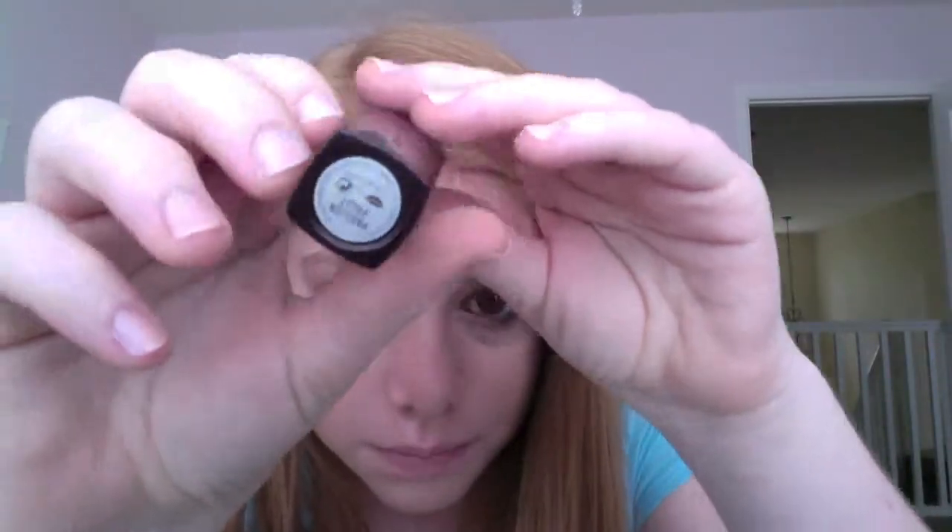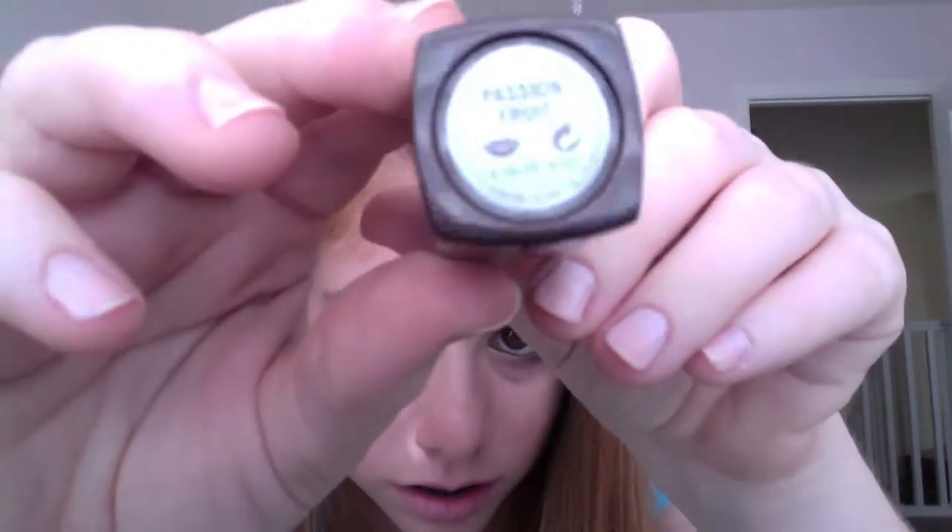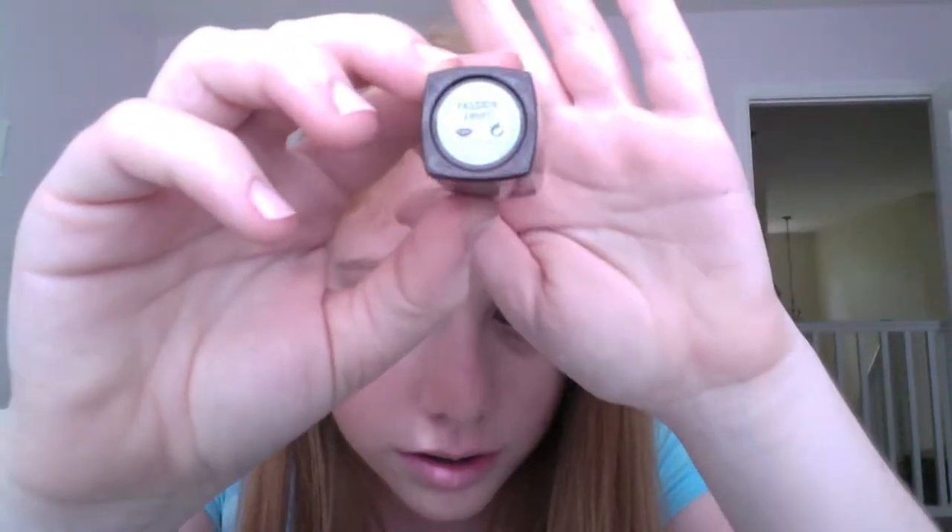I'm going to finish this whole look off with my Laura Mercier lipstick in Passion Fruit — it's really smooth and nice. And then I'm just going to finish this off with my Makeup Forever Lab Shine Star Collection lip gloss in S4. I would actually recommend a nude lip for this look, but based on you, do whatever you want — this look is basically focused on the eyes.